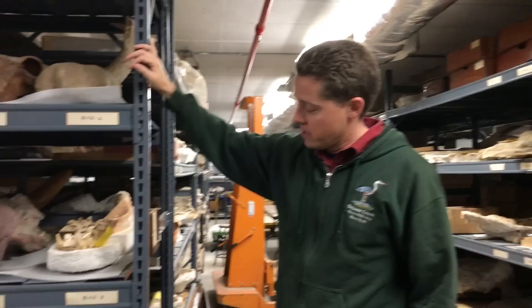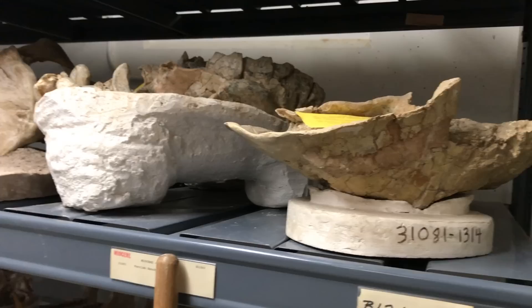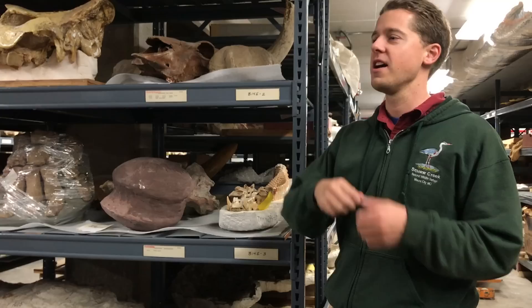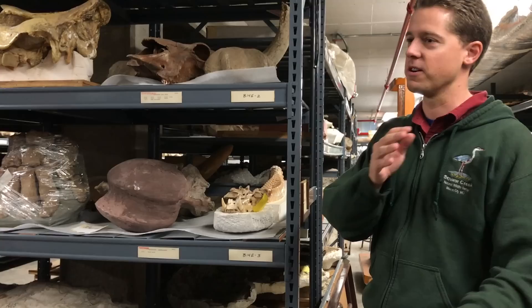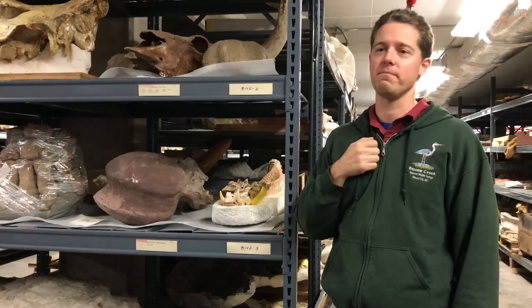When we find a specimen in the field, we generally go through and remove all the rock and dirt from around the fossil, clean down, and then we'll put a plaster cap over the specimen. We'll mix burlap and plaster together and usually put some kind of separator — newspaper over top of the fossil first, then the burlap and plaster over that, wait for it to harden, dig underneath it, flip it over, and remove the specimen. Later we'll go into the prep lab where you'll see that next stage where, after we've stored the specimen, we take it upstairs and clean the dirt, rock, and plaster off.